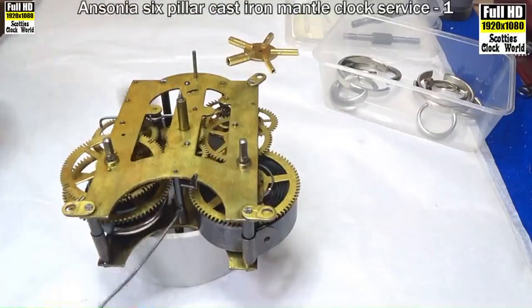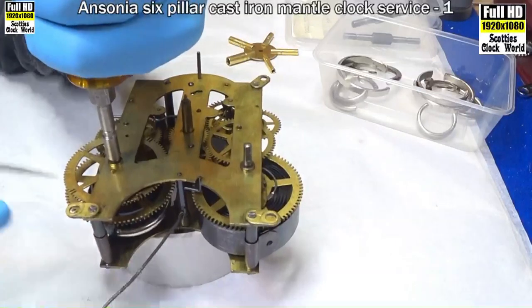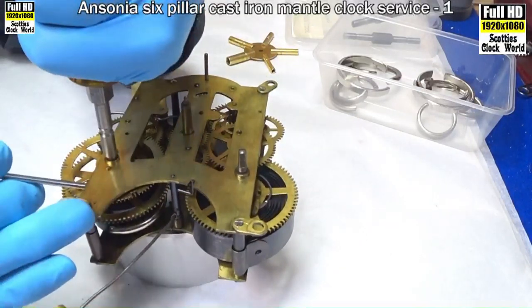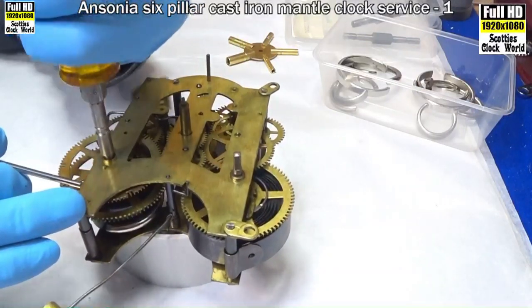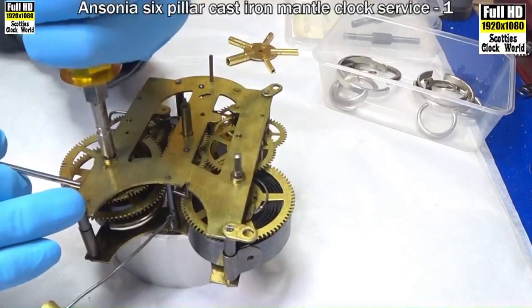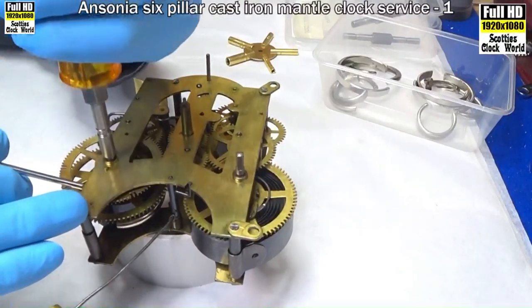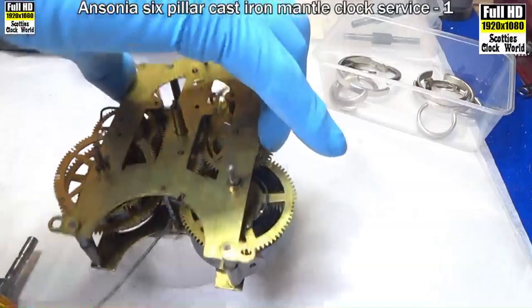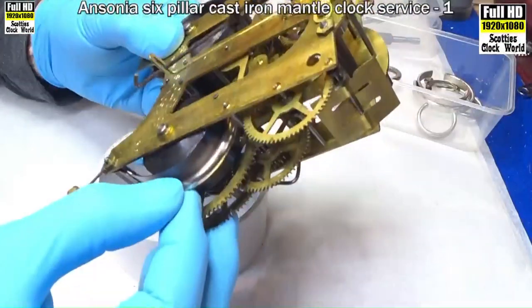We want to get the mainspring clamp into the centre of the spring so it stays there and doesn't fall off. Now we can fully let down the spring so all the tension is taken into the clamp. Pull that click out again, let it spin round slowly in your hand — you'll feel the pressure disappear. First one's contained.